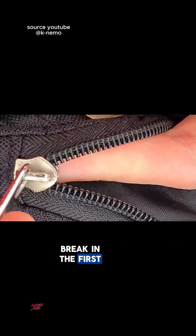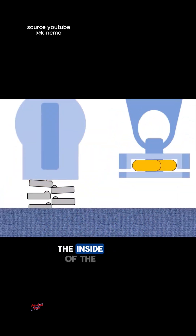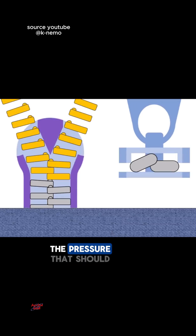So why does it break in the first place? The zipper head is loose or worn out because over time, the inside of the slider widens due to frequent use. As a result, the pressure that should make the teeth interlock is reduced.